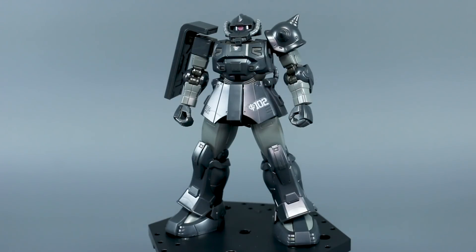Hey, what's going on guys? Today I'm going to be doing my out-of-box review for the high-grade The Origin Act Zaku, Castilla's Forces version. Is this just another Zaku from the HG The Origin line? Wrong! That's totally wrong.